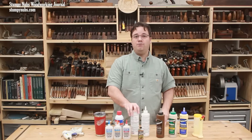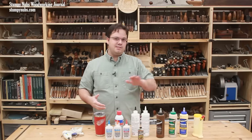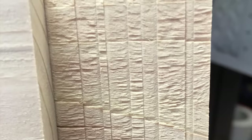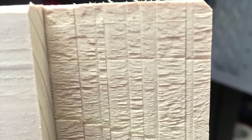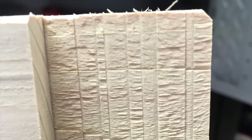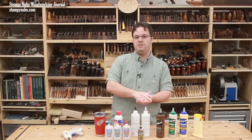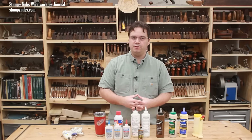I also like epoxy for its gap-filling properties. For example, maybe your dado set doesn't leave a smooth surface and you cut a tenon — now you have a rough surface on the sides. Yellow glue isn't going to fill those gaps well; you'll have effectively less glue surface and a weaker joint. Epoxy can not only fill in those gaps between two rough surfaces, but it can also secure a loose or slightly imperfect joint.